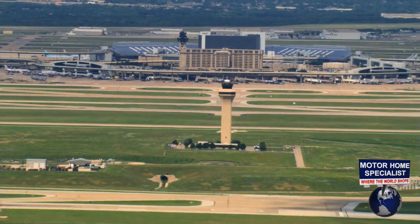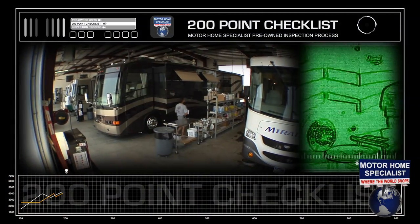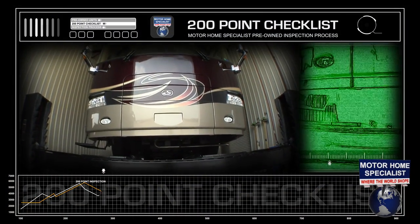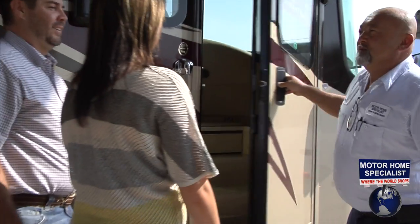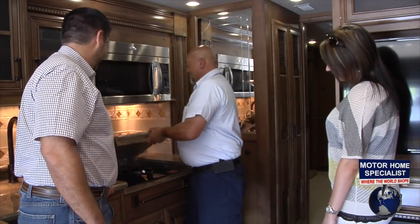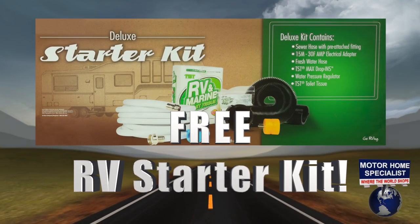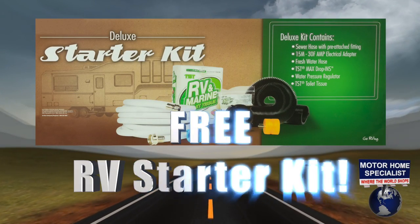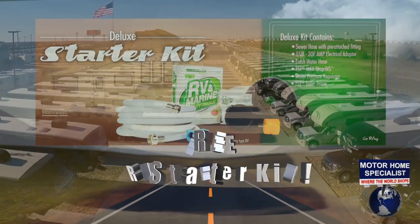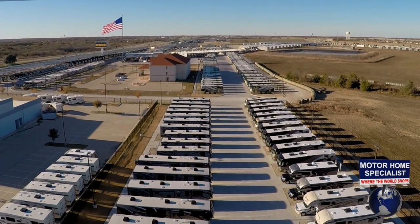If you're flying in, we will pick you up at the airport and bring you to your new RV. Each new RV goes through a rigorous service checklist twice before your arrival. Once here, you'll be greeted by a service tech who will show you how everything works and confirm everything is working properly on your new unit. You'll also receive an RV starter kit that includes a new water hose, sewer hose, and much more. Thanks for watching our video — we look forward to hearing from you soon.